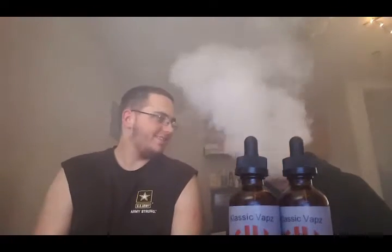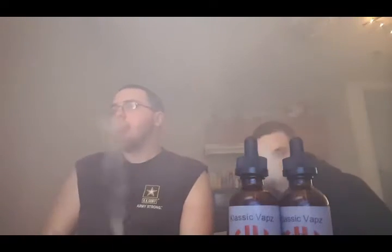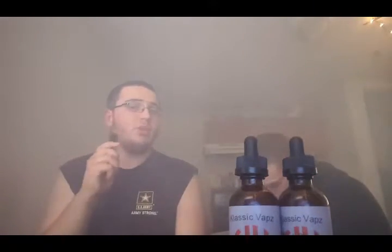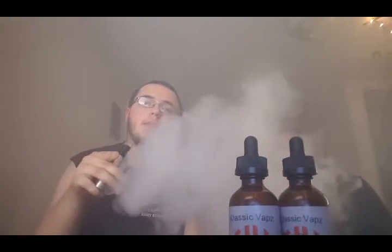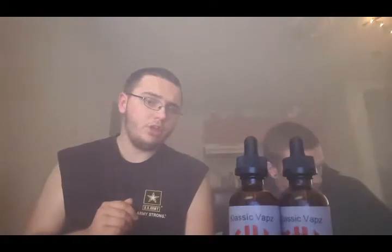We gotta do more collabs. This shit is just so amazing — get it today. It is premium quality at local price. This guy charges $25 for a 120ml, which is even better than Oakley Fog at $30 for a 120ml.